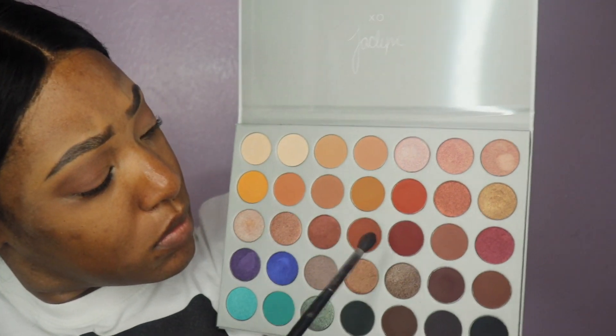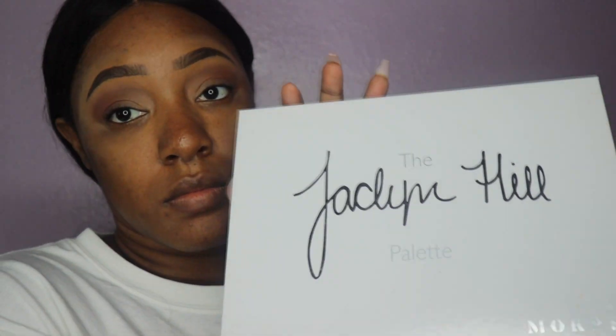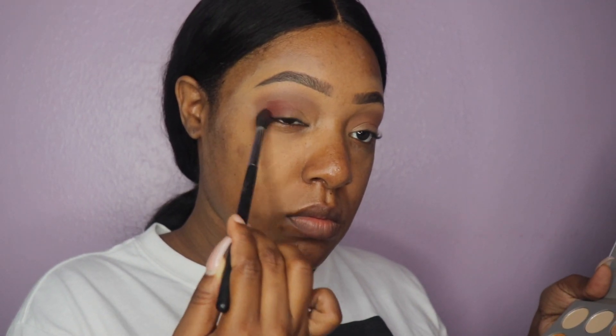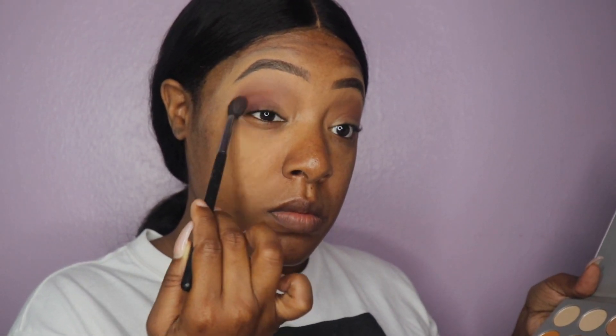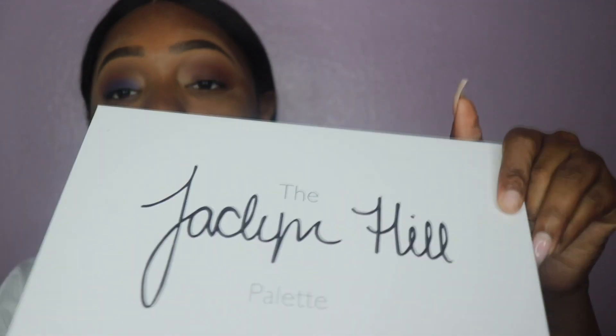Now we're going to take our Jacqueline Hill palette and I'm getting into the deep dark burgundy color. I'm going to put this on the outer crease, focusing it there, and I may bring it in just a little towards the middle, but I do want to make sure I am focusing on the outer crease of my eyelid.